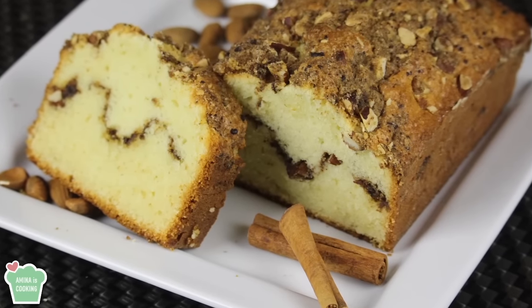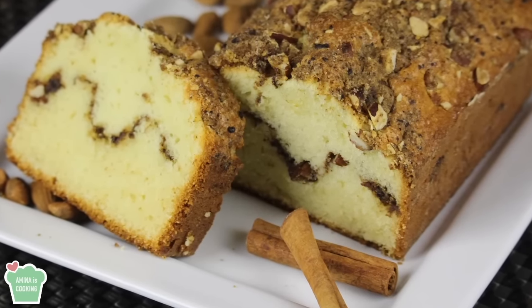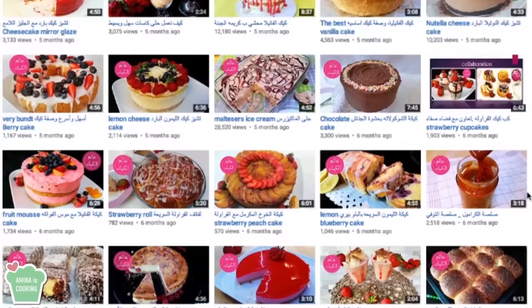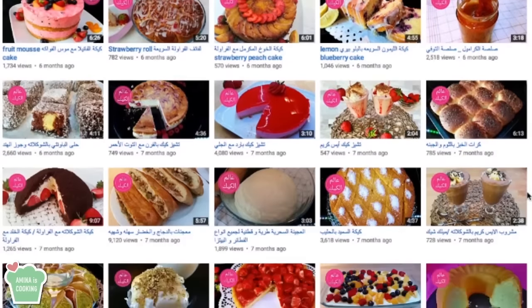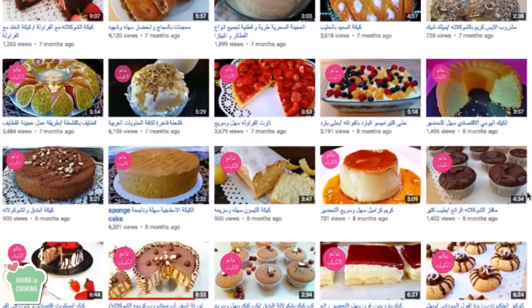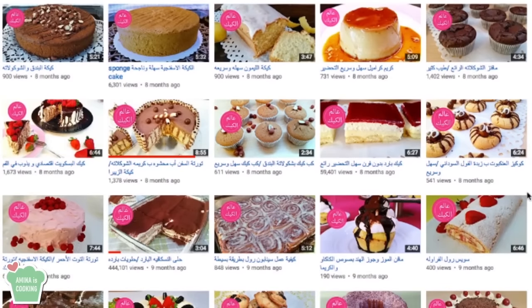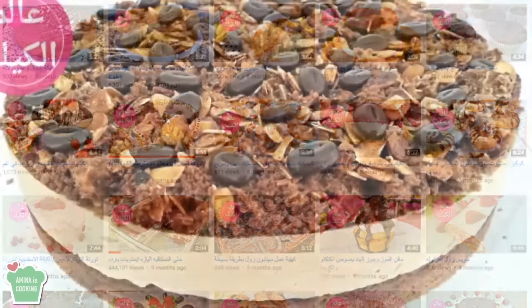Hey everyone and welcome back to my channel. Today's video is a collaboration with another YouTuber. She has a cooking channel with lots of different recipes and desserts. I recommend that you go and check out her channel and also don't forget to subscribe. I'm gonna put the link of her channel down below the video in the description box.